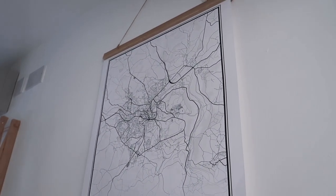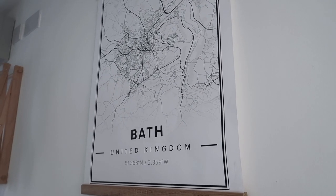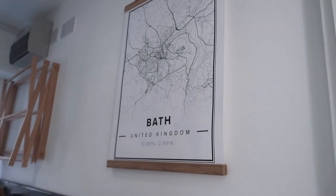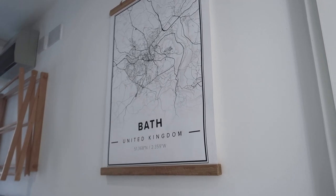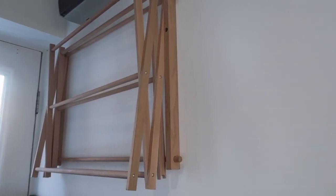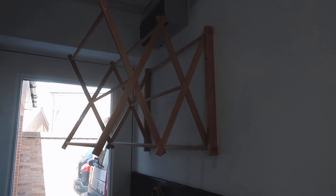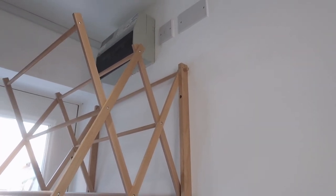Moving up we have my gorgeous Mapbefore print — it is just the most gorgeous plain and simple black and white map of a city. We've picked the city of Bath. You can pick a town or any place in the world that you want. I actually have another one on the way and we've gone for Florida because that's one of our favourite holidays. I bought the frame separately on the website. They are great and it would make a great gift for somebody — maybe for Christmas or any birthdays coming up. Then to the other side we just have our little drying rack from IKEA.